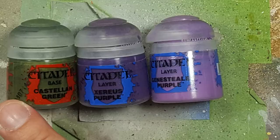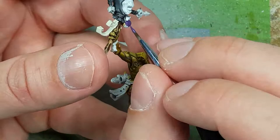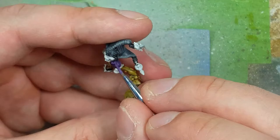With Castellan Green, Xerxes Purple, and Genestealer Purple, we paint a few things. First, with a one-to-one mix of Castellan Green and Xerxes Purple, I paint his veins — though I realize he only has one vein on his right arm, so I mixed too much paint. Then with Xerxes Purple, we paint the little bag he has over his head, and highlight all its edges with a one-to-one mix of Xerxes Purple and Genestealer Purple, drawing straight lines to add texture.